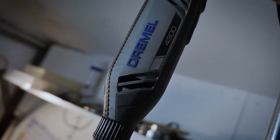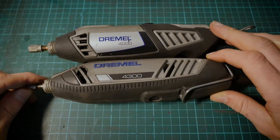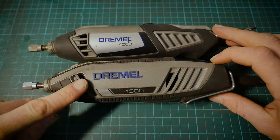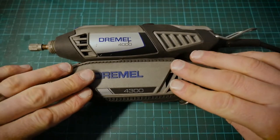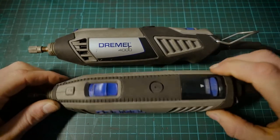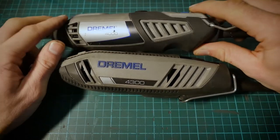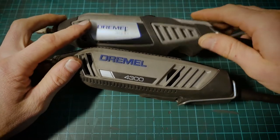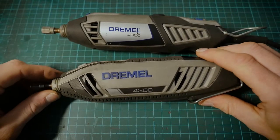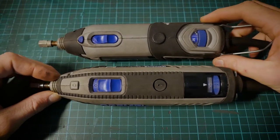Introducing the Dremel 4300. As you can see there are quite a few differences in appearance and design. Let's start with the air vents — you've got your intake and your exhaust, with a lot more opening area for cooling the motor on both sides. The Dremel 4000 still had decent airflow but the exhaust was slightly restricted. I found that the Dremel 4000 did get quite hot compared to the 4300, so that's a nice update.